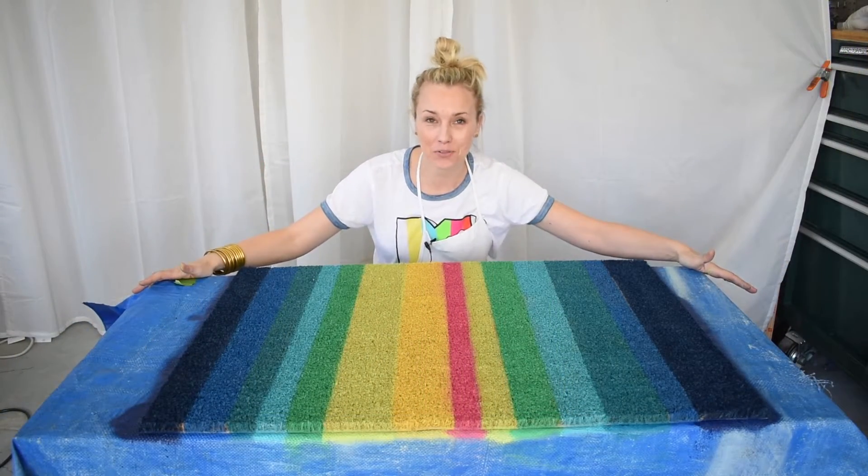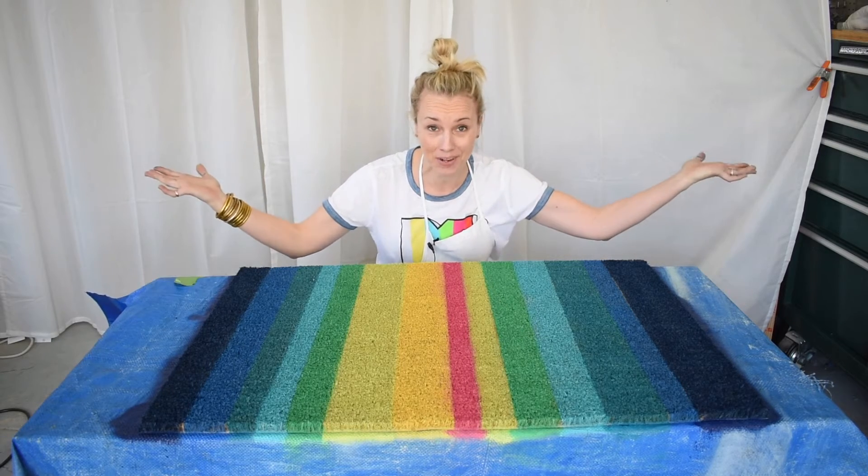Thanks so much for watching, you guys! Don't forget to subscribe to my YouTube channel and have a great day.